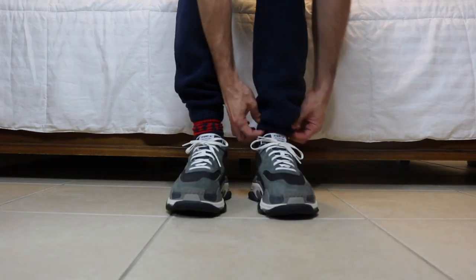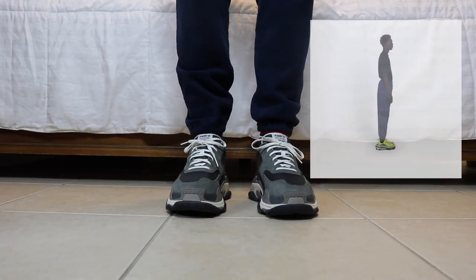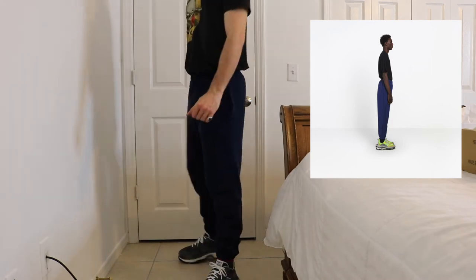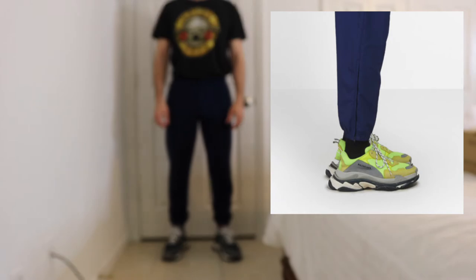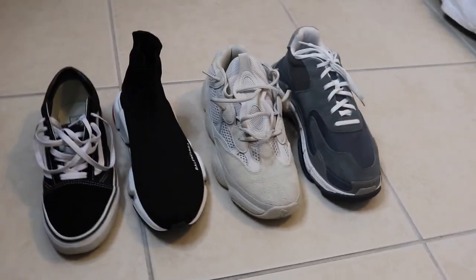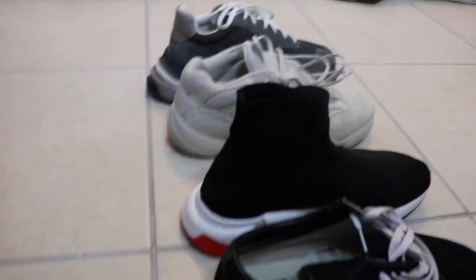I'm just going to bring the joggers all the way down, because that's how the Balenciaga website model wears it, and then tuck my shirt in. Just to give you guys an idea of how big the Triple S are, this is what they look like next to other shoes.